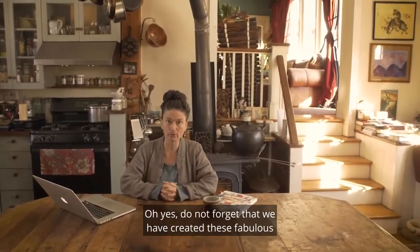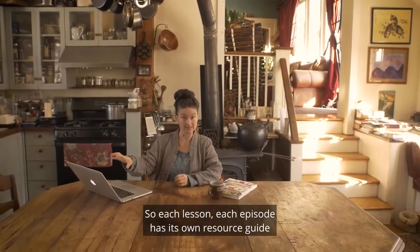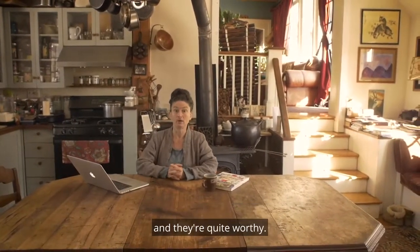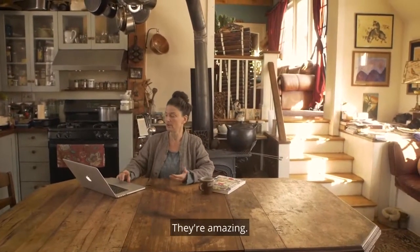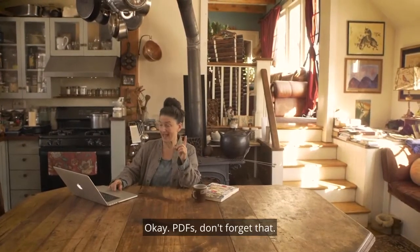Do not forget that we have created fabulous PDF resource guides. Each episode has its own resource guide, and they're quite worthy — you can download them. PDFs, don't forget that.